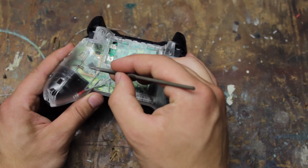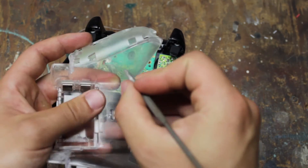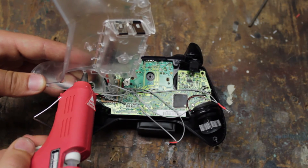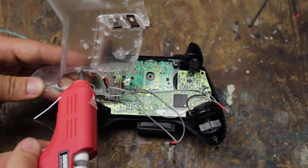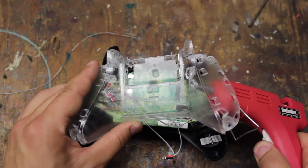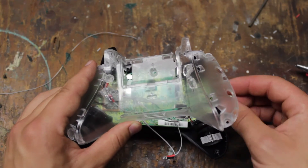When you're finished soldering to the board, mark the case where you want the LEDs to go. Take a hot glue gun and begin attaching the LEDs to the case. I started on the left side first, but I recommend starting on the right side because the wires are longer.